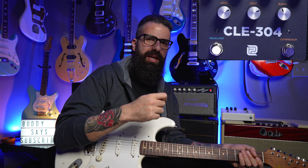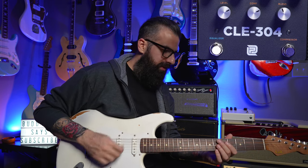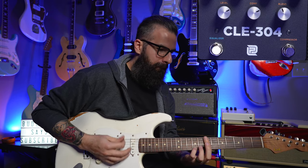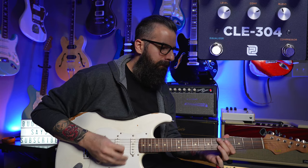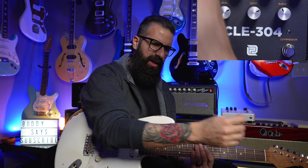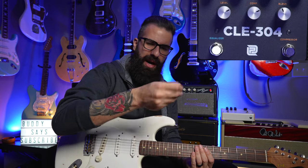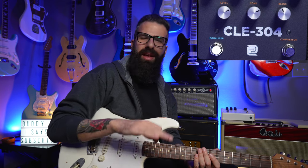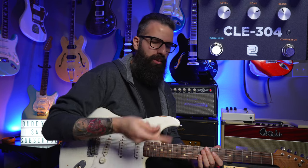The compressor is always on for me because it's not taking away dynamics — in fact it's adding them — and it's also leveling out my extremely inconsistent right hand. I am very comfortable in my own skin: I know my right hand is inconsistent. If you're going to tell me yours is 100% consistent, that's impossible — otherwise the compressor wouldn't have been created.